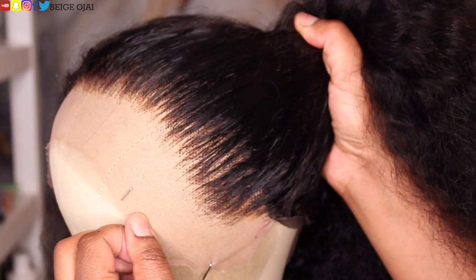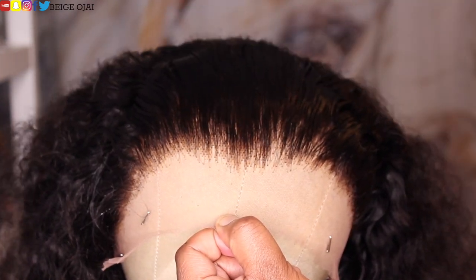So now that the knots are bleached and the hairline has been plucked, it's time to style this hair.